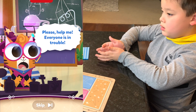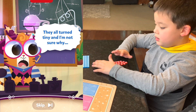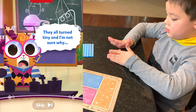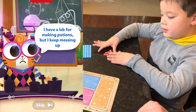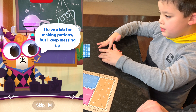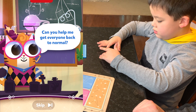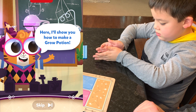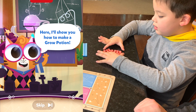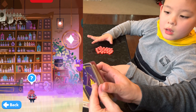There he is. Please help me — he's in trouble. They all turned tiny and I'm not sure why. I have a lab for making potions, but I keep messing up. Can you help me get everyone back to normal? Okay, I'll show you how to make a grow potion. I know I saw that in here. There it is.